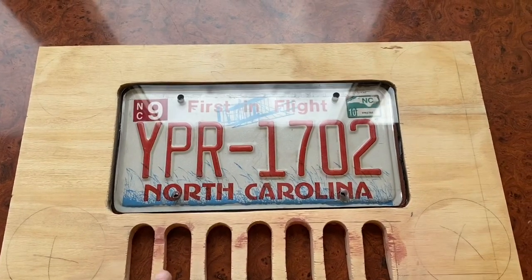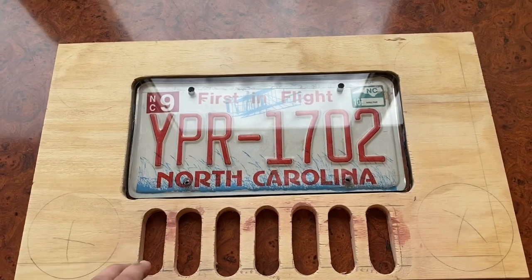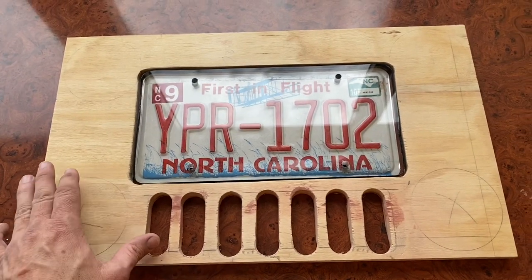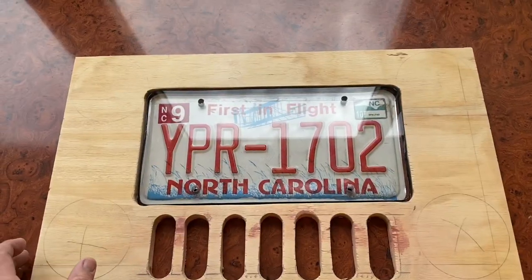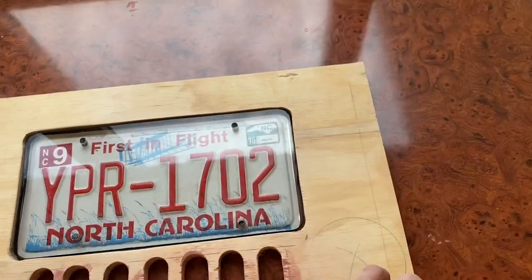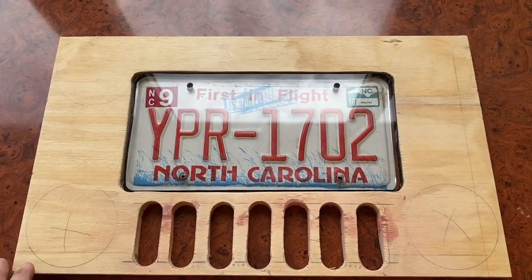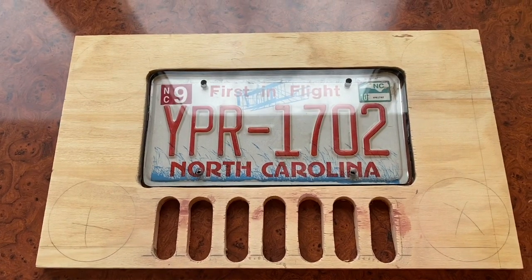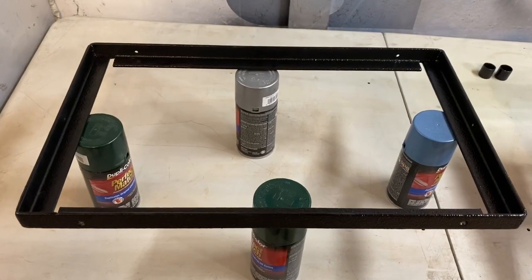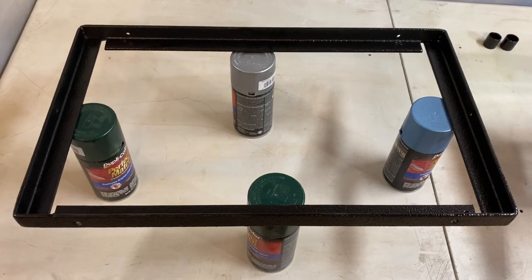I just cut out the spot for the license plate and put the half-inch plexiglass over that. The next steps will be cutting out the holes for our cup holders, sanding all this down, raptor lining the entire board, and then taking our angle iron, cutting it down and welding it to build a frame completely around the table. Once we get to that point we'll start working on the hinges and how it's actually going to mount onto the back of the trailer.